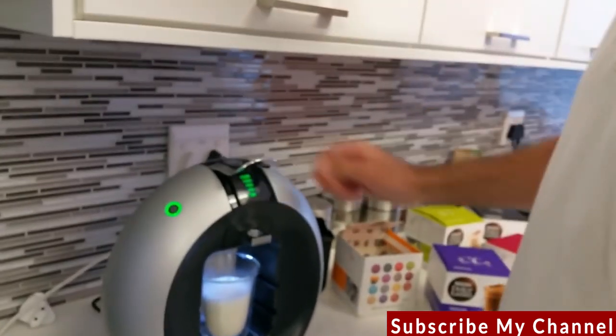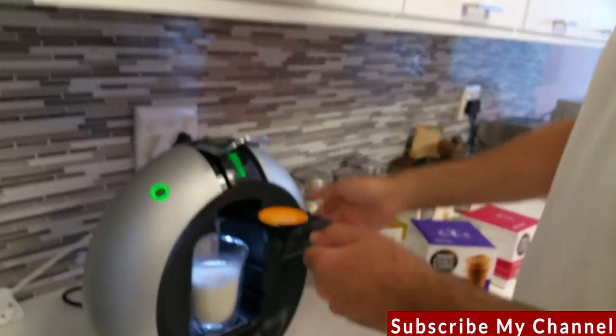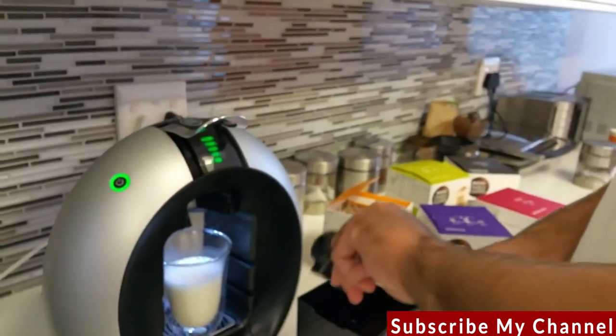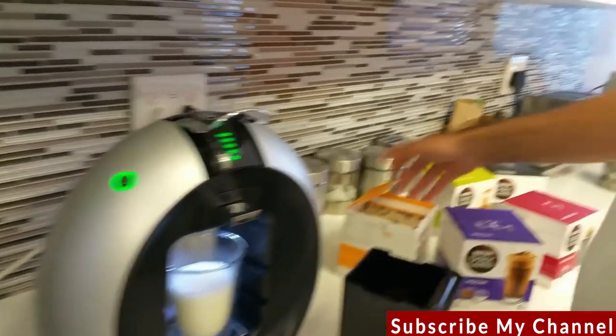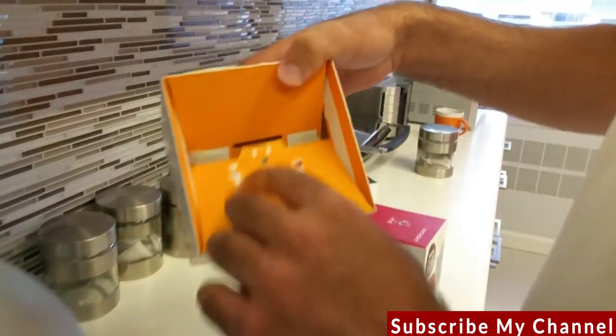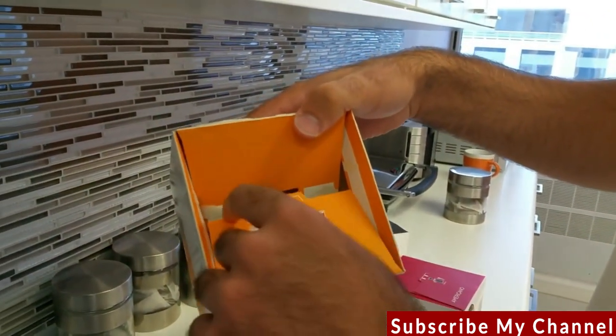Once it's done, lift it up, pull out the capsule, and throw it in the tray — that's designed to hold used capsules. Next up, we move on to the next sequence in the box: the brown coffee capsule.